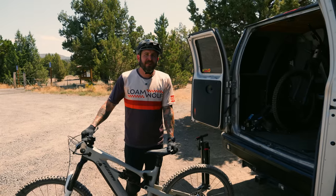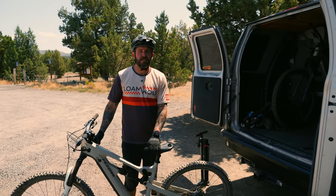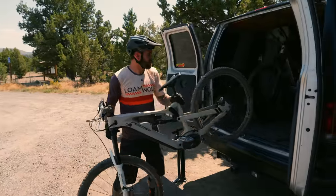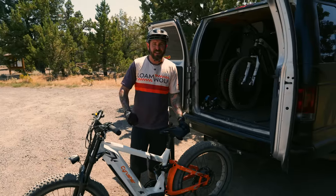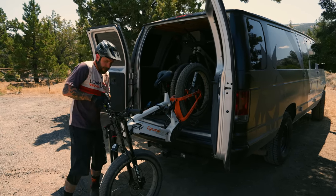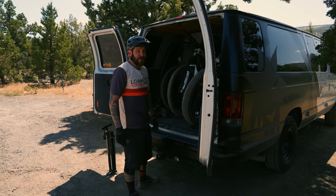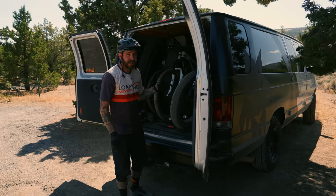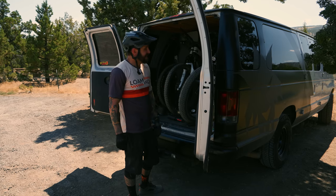Our final test is the loading test. Getting one of these bikes onto a bike rack, behind a motorhome, or into a van can definitely be an issue. The Fezari at 50 pounds went into the van pretty easily. The CyRusher — lift with the back, not the knees — feels like a lot more than a 30-pound weight difference, but they are in. For those putting this on a bike rack at 79 pounds, make sure your tongue weight and bike rack rating will support that. Maybe get a ramp.